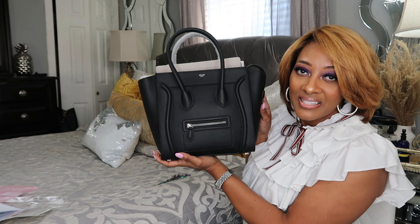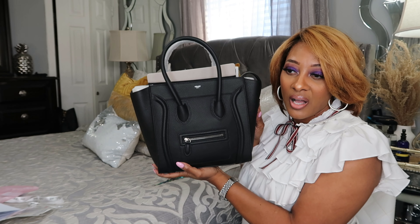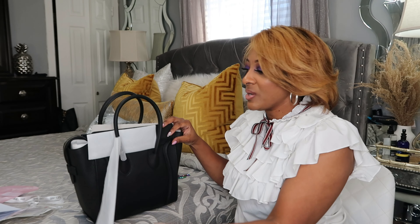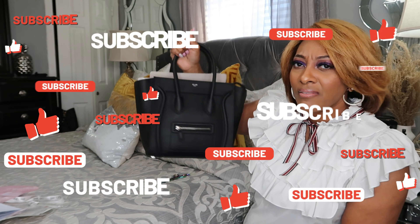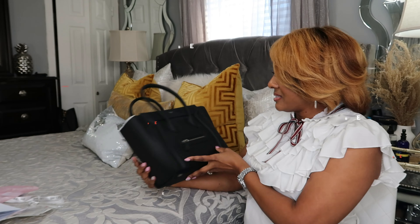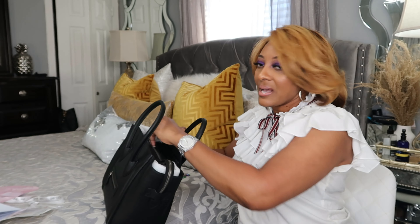We're going to take the paper off. The color is black. I've seen a true red on the website — I love that color. But the black they sent me is really pretty. You can wear it with basically everything. They have three sizes this comes in, and I believe this is the middle size.